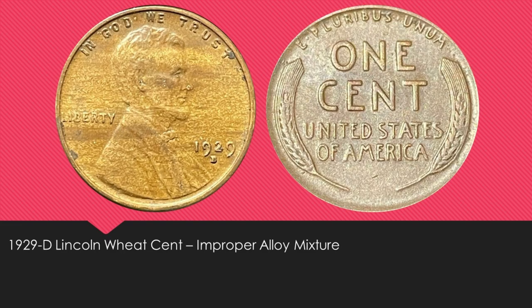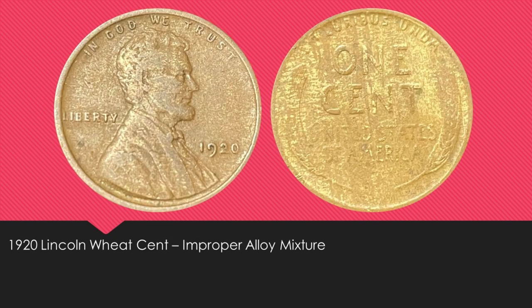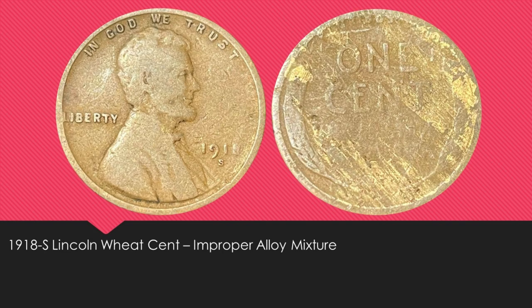I also ended up with four different Lincoln wheat cents that have an improper alloy mixture: a 1929D, a 1928D, a 1920, and a 1918S. All of these came out of the junk bins, so I was glad I could save them.